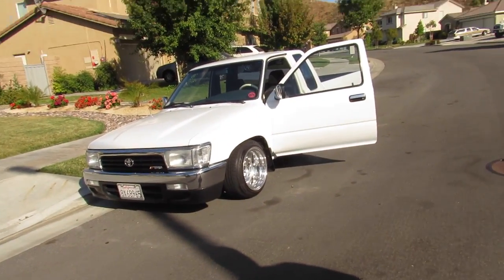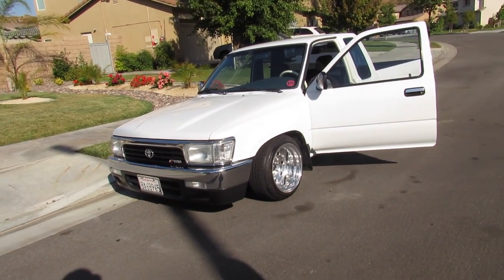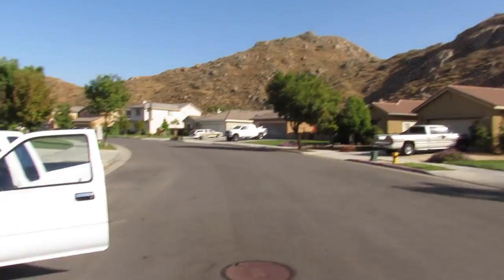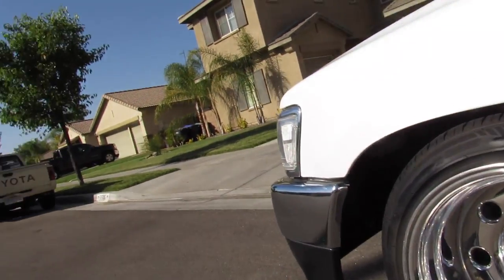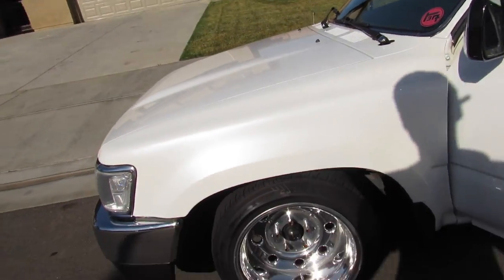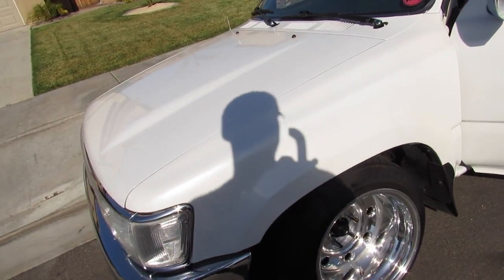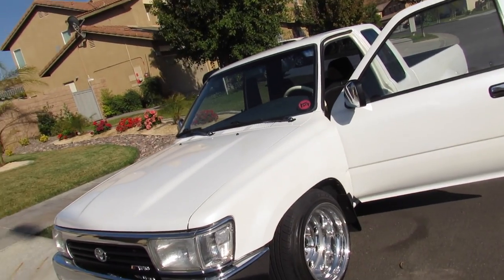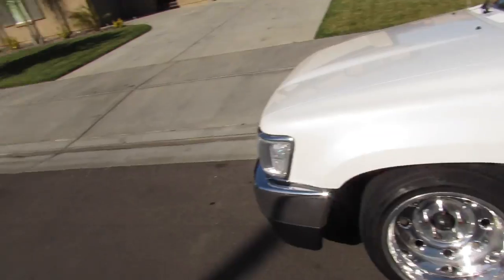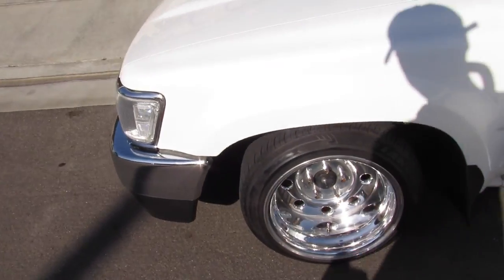I've been into minitruck stuff for a while. Who built that? SD Yoda — he's down in San Diego. He builds some crazy trucks. The wheels are Weld Racing center lines — they're kind of classified as steelies but they're nice. By-tens all around too. Everybody loves by-tens all around. I love deep dishes. I think these were 195/50s.